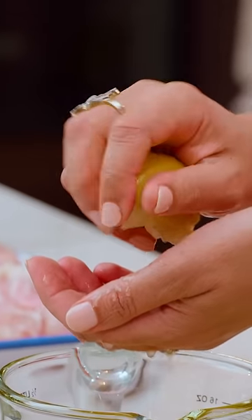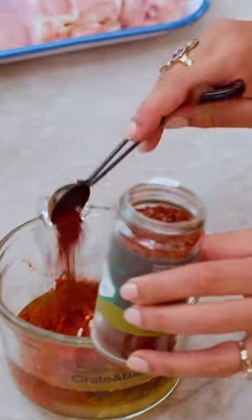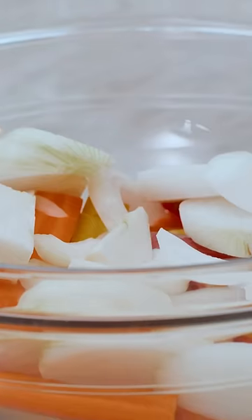Start by making a delicious rub for the chicken and the veggies. Extra virgin olive oil, two lemons, tomato paste, garlic cloves, cumin, smoked paprika, Aleppo-style pepper.